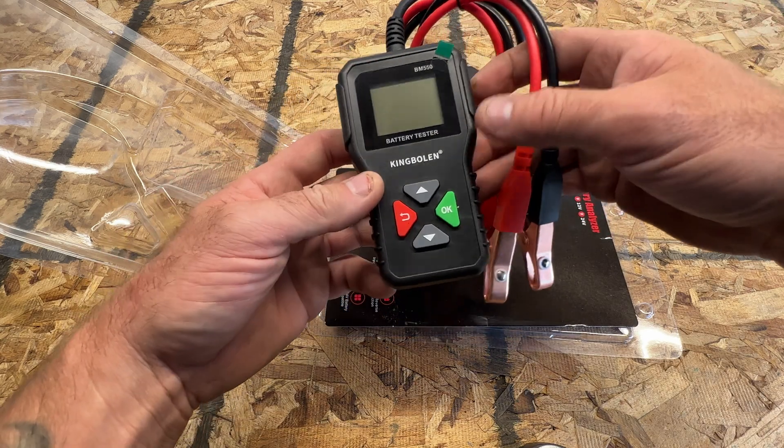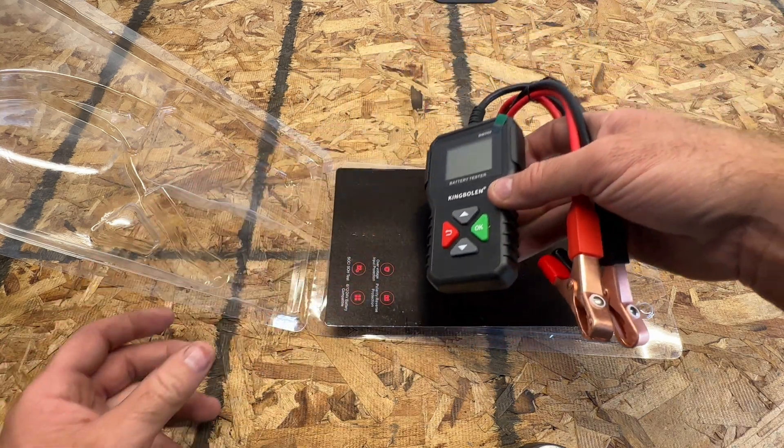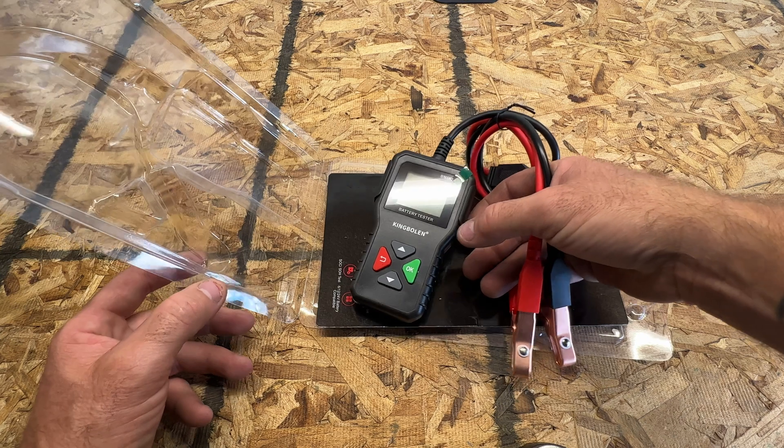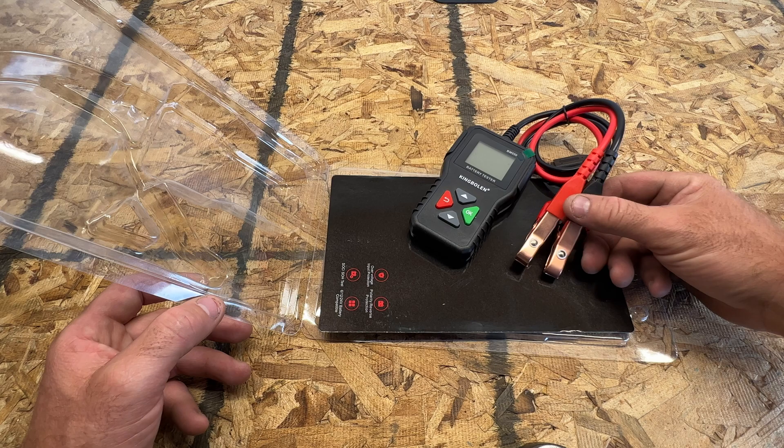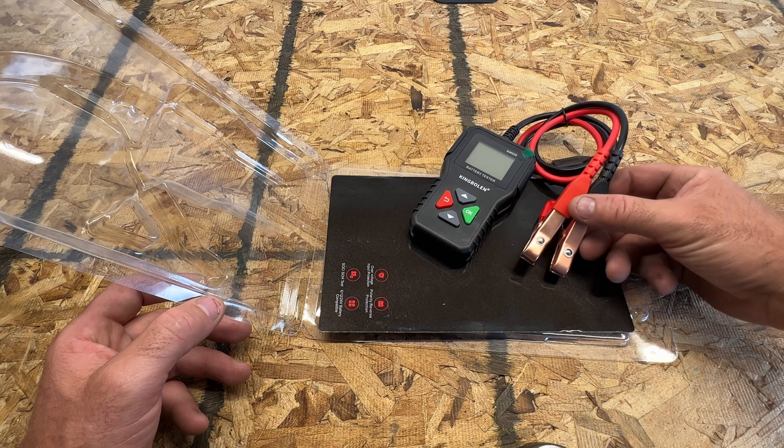We'll go ahead and try this on a couple of vehicles. I got one with a good battery, and then I also got another car that's been sitting a while and it won't start — it's going to need a jump, but we'll see what it says for that vehicle as well.